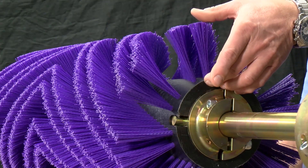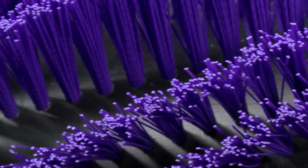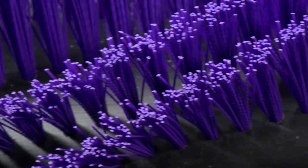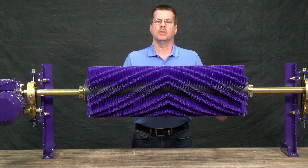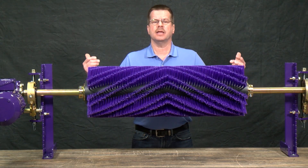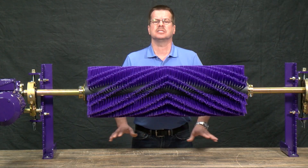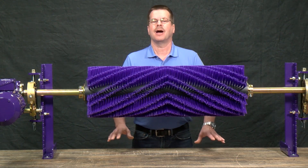The brush drum has three and a quarter inch long polypropylene bristles. The bristles are arranged in a unique pattern that minimizes material buildup on the drum. The drum, with an overall diameter of 12 inches, spins at 180 RPMs. It rotates opposite the belt direction to dislodge the material that other cleaners are unable to remove.